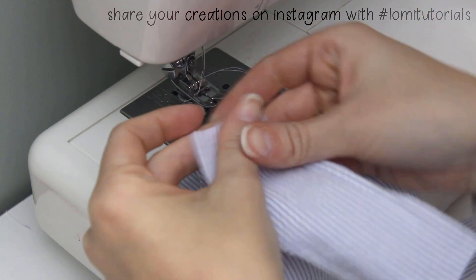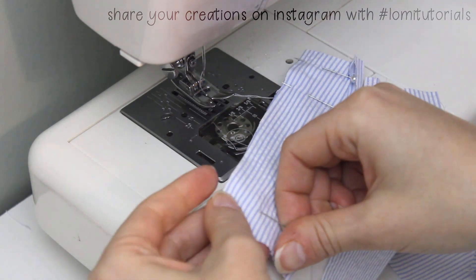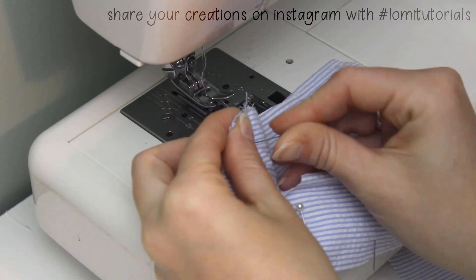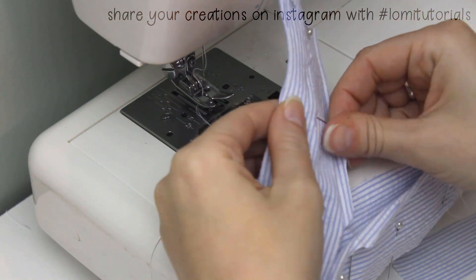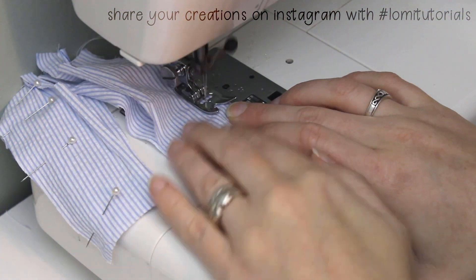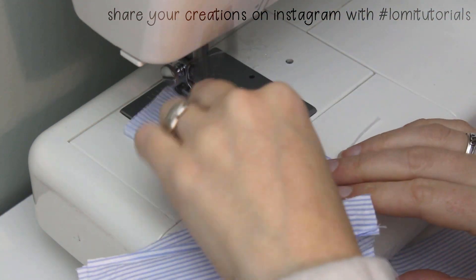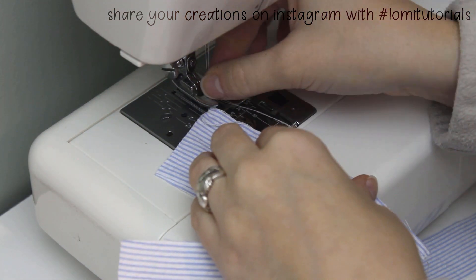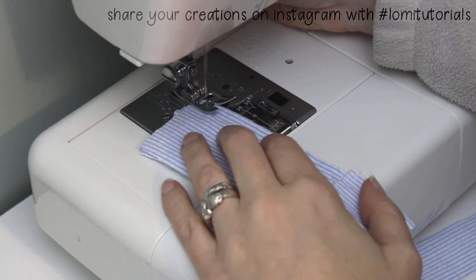Once the darts are sewn, put the back pieces of the pants against the front with the right sides together and pin the outer seam of the leg together. Sew the seam closed, backstitching at the beginning and end. Then finish both side seams with a zigzag stitch. I always like to clip my threads as I go so I don't end up with a big tangled mess on such small garments.